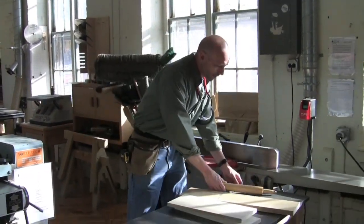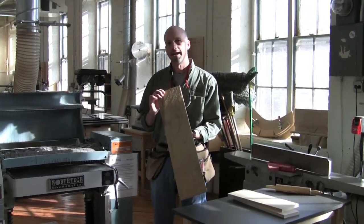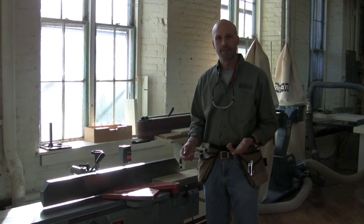So it's very important, if you're dealing with rough lumber, that you have a jointer that is wide enough to handle the lumber that you have. Today we're going to use the jointer to flatten this piece of wood.